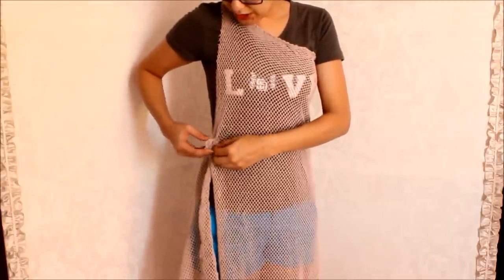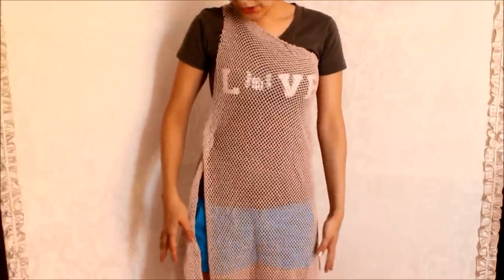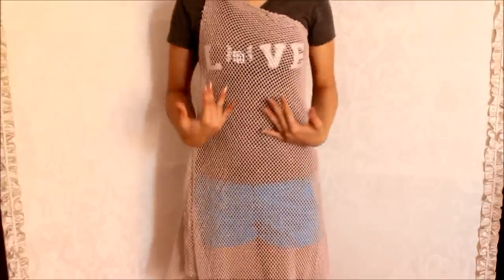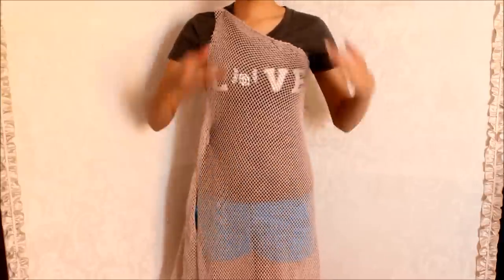And this is a cotton net fabric. So this is how it's going to look. And the next step is to cut the bottom. So make sure to stand straight.